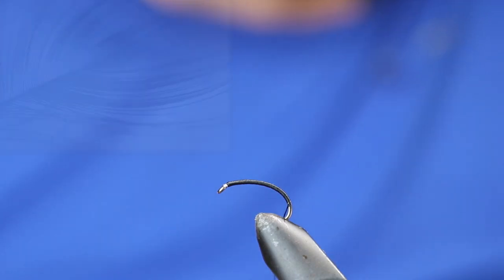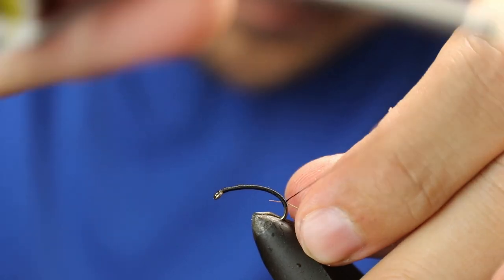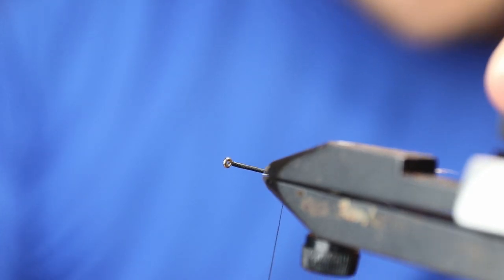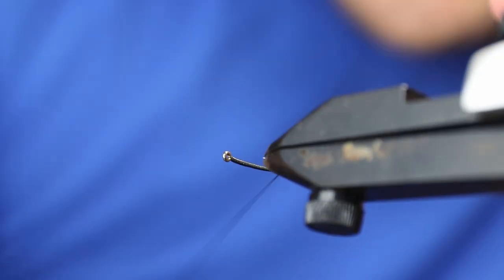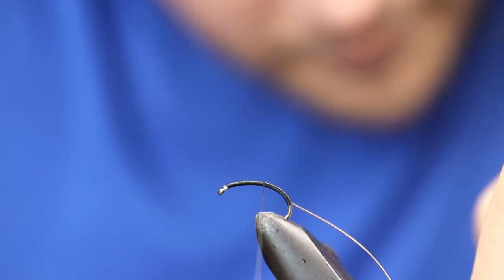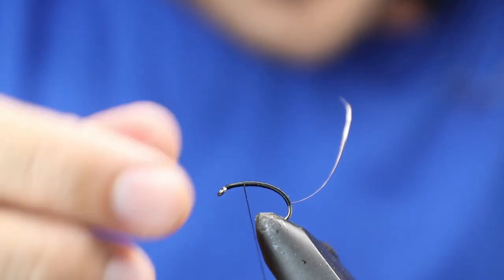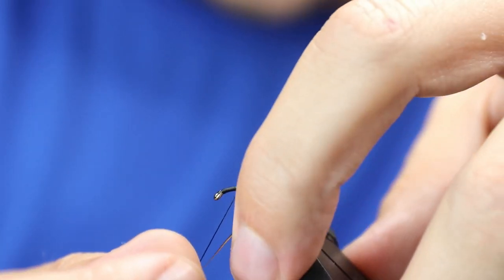Then just catch in one stripped quill and work the thread back up, while trying to maintain a flat thread body. Then take this quill and work it up the body.